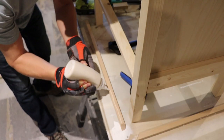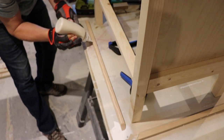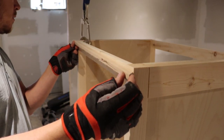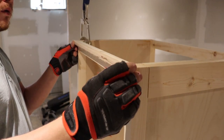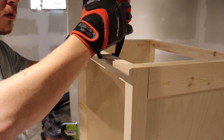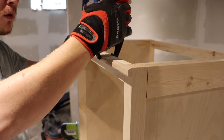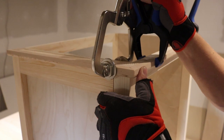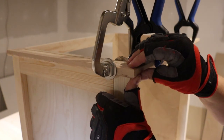Jumping back to that rounded trim I made earlier, I held it up to the cabinet and made a mark directly on the trim — that gave me the exact size I needed with no measuring involved. Once I had it cut to size I clamped it in place, made sure all my corners were good, glued everything together, and then threw some pin nails in just to make sure it didn't wander while the glue was drying.